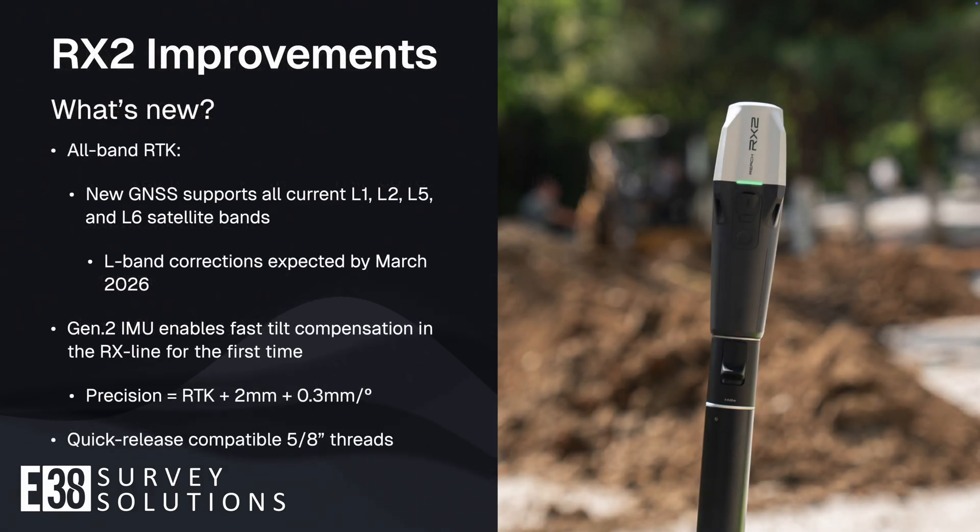The RX2 takes it to the next level with its new all-band GNSS module, supporting all of the known satellite bands into the foreseeable future, enabling its use in more challenging conditions.